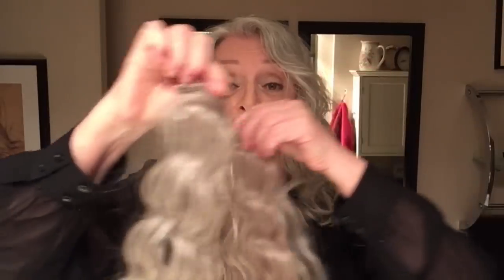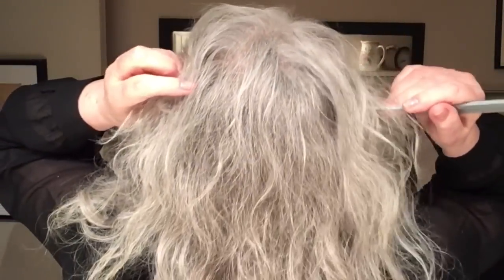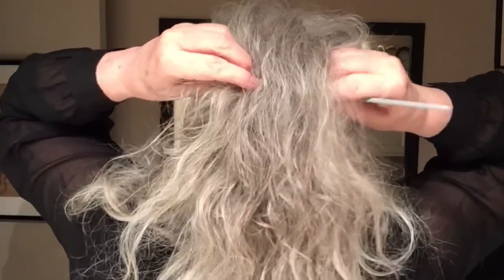That's looking pretty good — about as much wave as I'll get out of my hair naturally. Now here are my tools that I use for backcombing with curly hair: no brush, but rather a comb. And of course I'm going to use my extension because my hair is so thin.